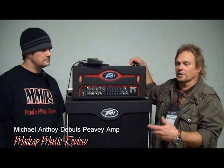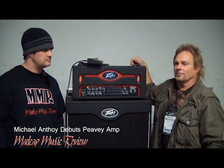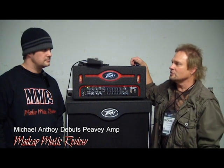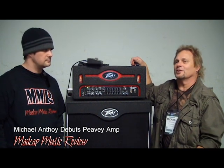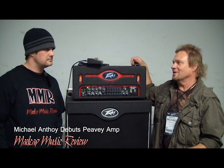We'd get to a gig and I'd have all this kind of stuff backstage. Then finally people would say, hey, you've got to make your own hot sauce — you're so into it. And it was right around the time Joe Perry from Aerosmith came out with his hot sauces, Boneyard Brew hot sauce.